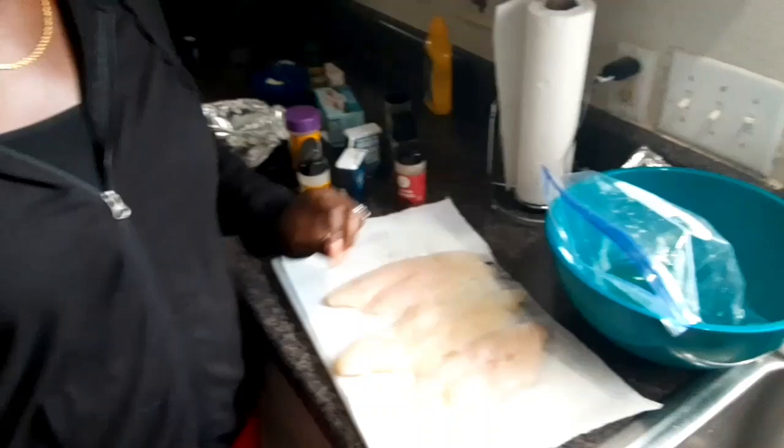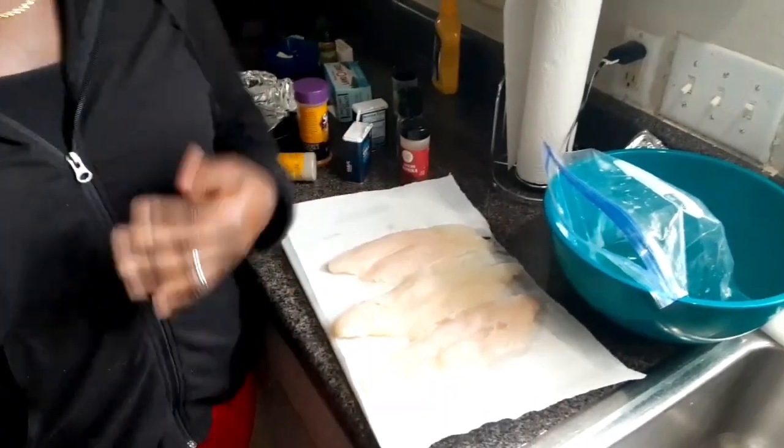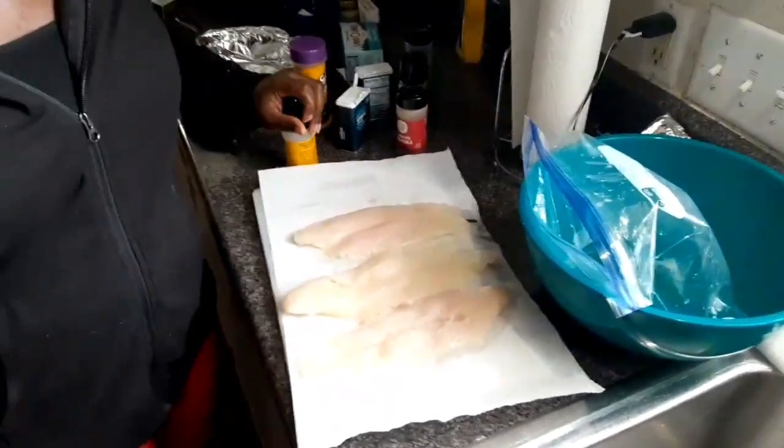Hey guys, welcome back, it's your girl Dusty! Welcome back to Dusty's World. Don't forget to comment, like, and subscribe and hit that notification bell so you can know when I make another video. So today we are going to be cooking baked fish!